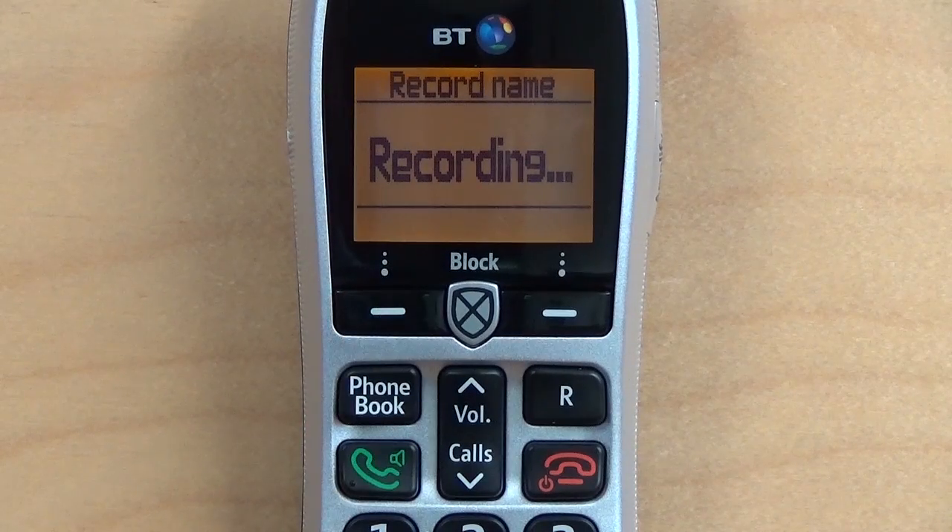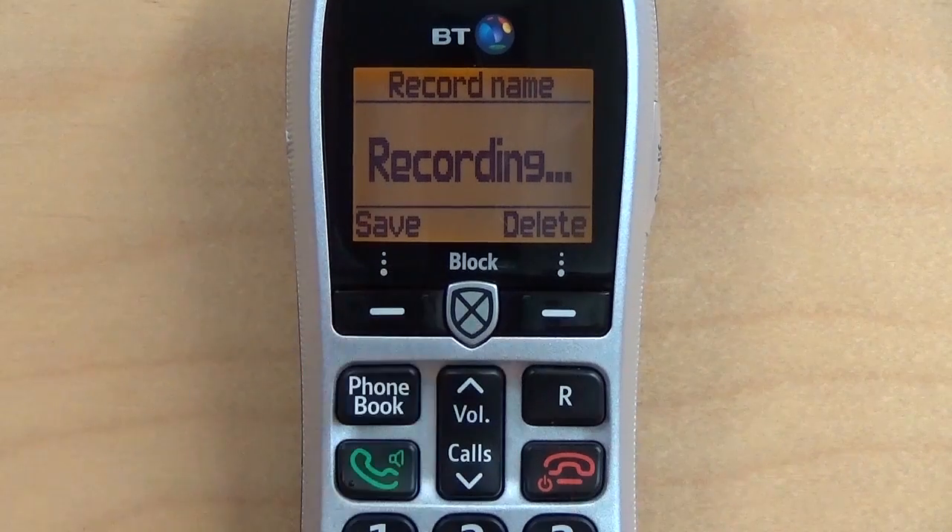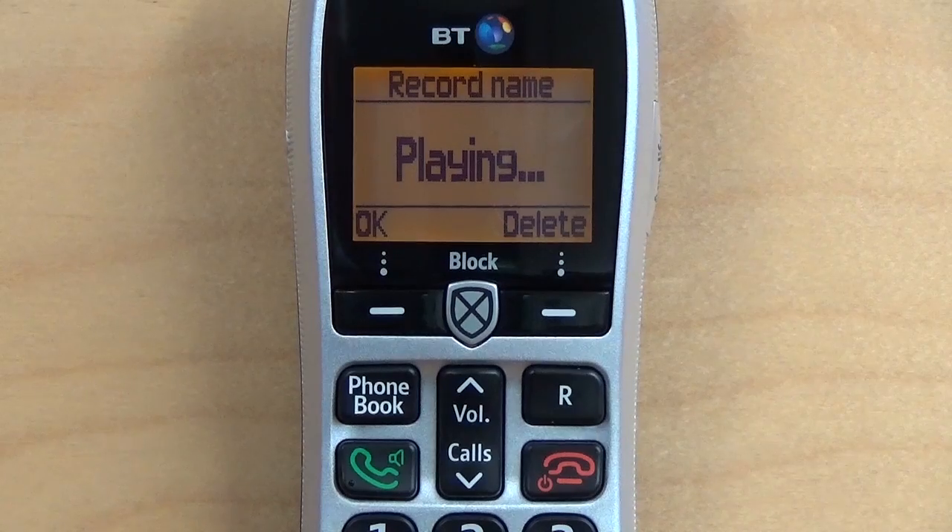The system prompts: 'Please say your name after the tone. To end recording, press Save.' The name recorded is 'Sight Airedale.' The resulting announcement message plays back: 'Calls to Sight Airedale are screened by BT CallGuardian. Please say your name after the tone, then press hash and wait to be connected.'